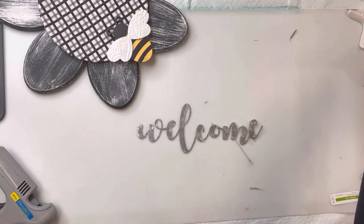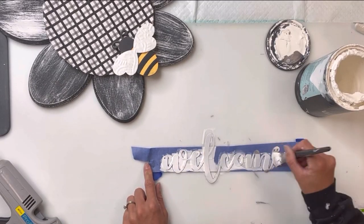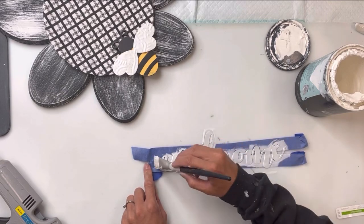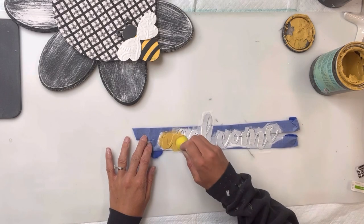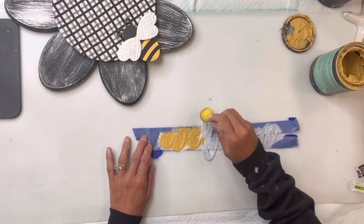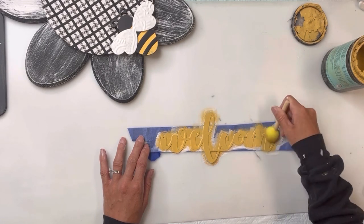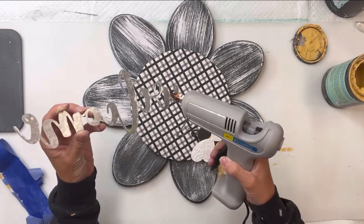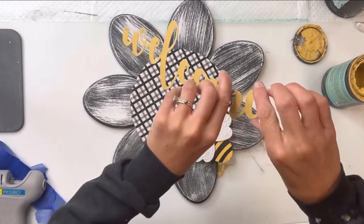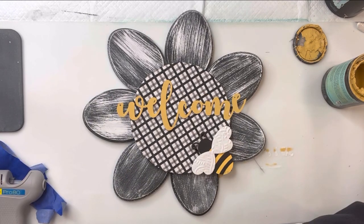I have this galvanized welcome word that I got from Dollar Tree. I like it in the silver but it kind of blends in, so I'm going to add some Wise Owl white primer onto the word. The primer is going to allow the paint to adhere a little better and won't chip as easily. Once the primer is dry, I'm going to go on top of it with some Wise Owl Golden Rod and allow that to fully dry.